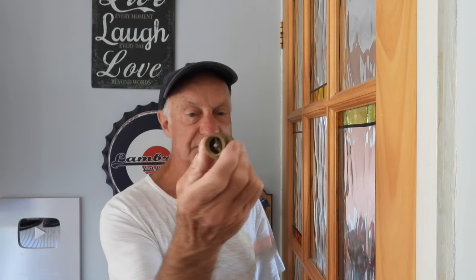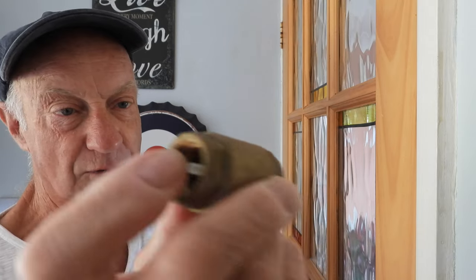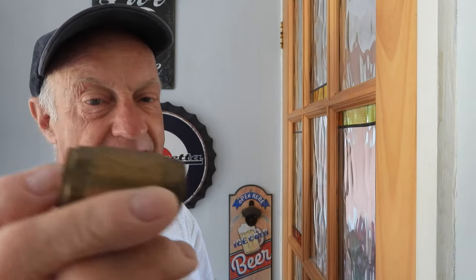Hi everyone, welcome along to today's video. This one's concerning non-return valves. This particular one I've got here — there's a little pin there, the water passes and opens the valve. See it there opening and shutting. Basically water goes that way but it won't come back that way — it hits a full stop. The idea is water can't go back.